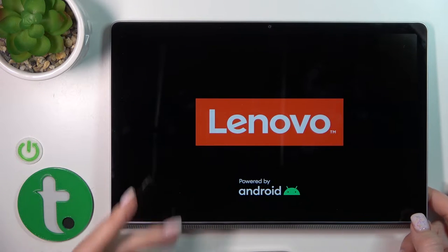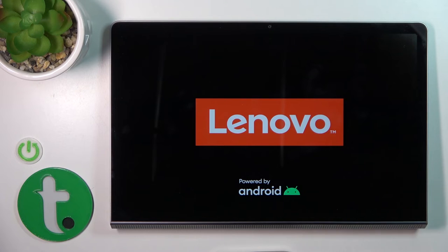After the vibration, we can see that the screen lights up — the Lenovo and Android logos — so that means our device is turned on.